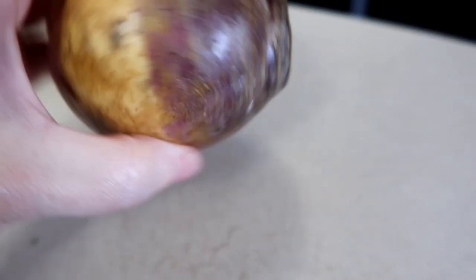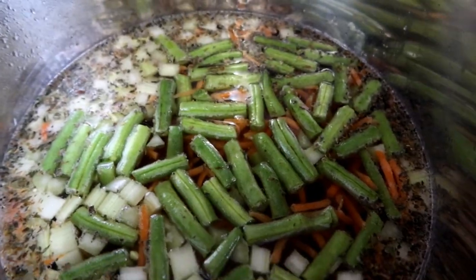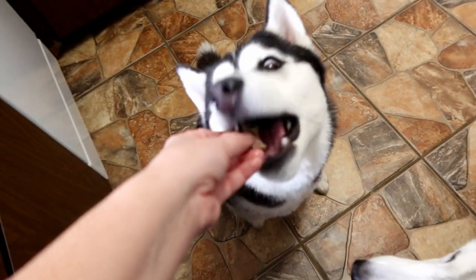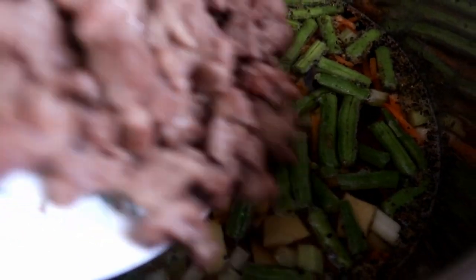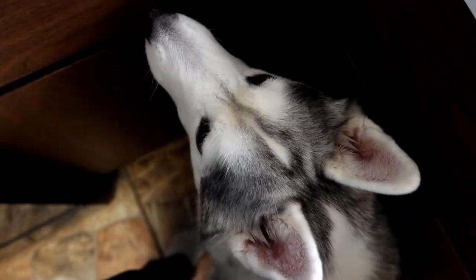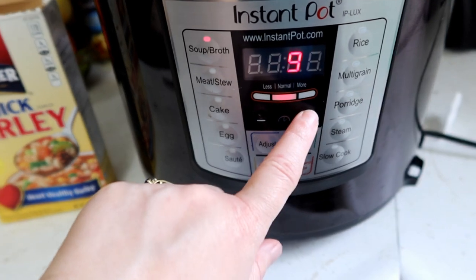Last but not least, one small rutabaga — I'm going to peel this and dice it up. Adding the rutabaga now. All the meat goes in as well. Now, I'm actually going to cook my barley separate from my soup. Everything is in the pot, so we're going to put the lid on, close the vent, and pressure cook the soup broth for about 10 minutes.